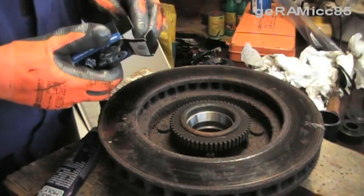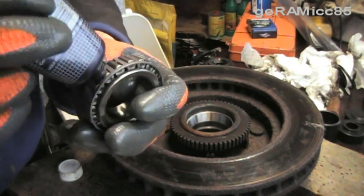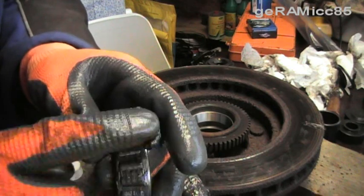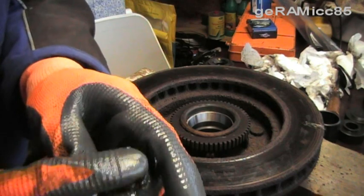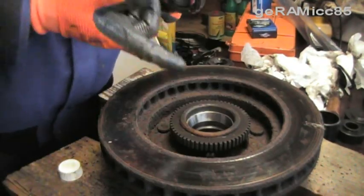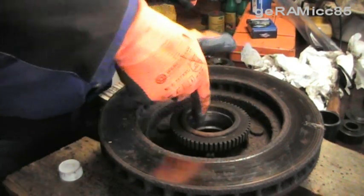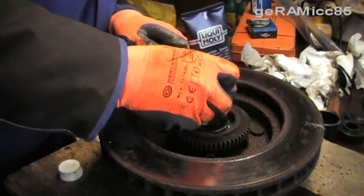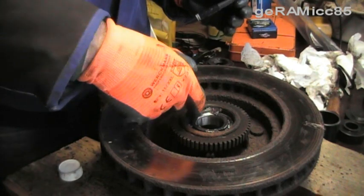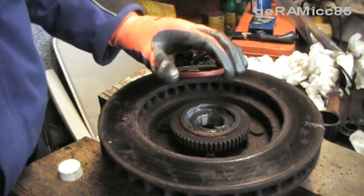Now it's time to put in the inner bearing, but before I do that I'm applying grease on there. Make sure you don't put too much on it and make sure you work it in there nice into the rollers. Apply a thin layer of grease onto the inside of the race — not too much, just a nice layer. Now I'm putting the bearing into the race, also putting some grease on top but only on the sides. Now I'm putting that inner seal on there.